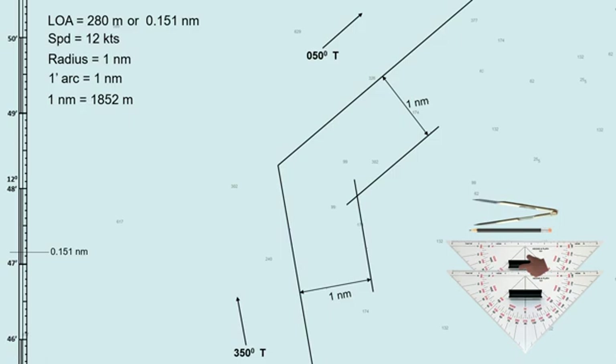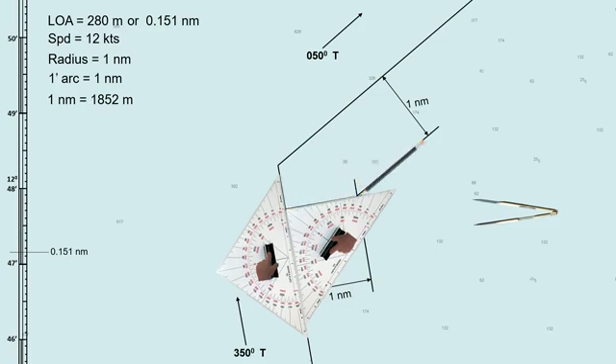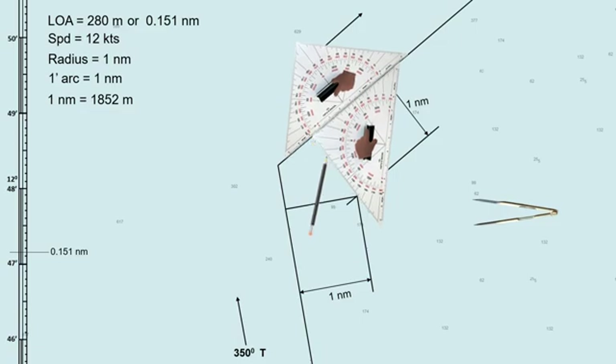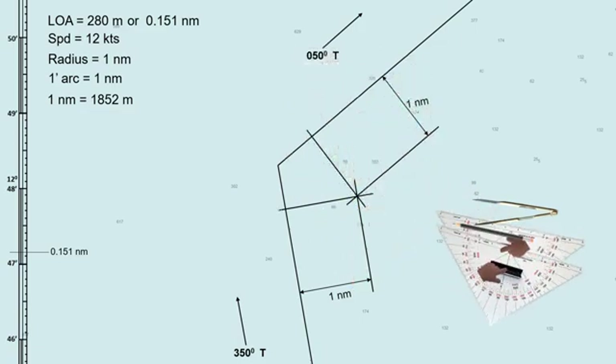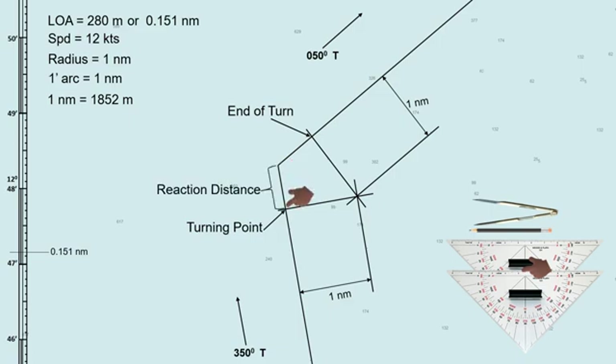Next, we will determine the turning point. Draw a perpendicular line on the planned track intersecting the assumed reference point, which is the intersection of the two parallel index lines. Do this on both tracks. The point where the perpendicular line intersects with the initial track is the turning point — this is the point where the ship starts to turn if the helm is executed at the wheel-over point. On the other side, where the perpendicular line intersects the planned track, is the point where the ship ends her turn and proceeds to her new course. The distance between these two points is called the reaction distance.